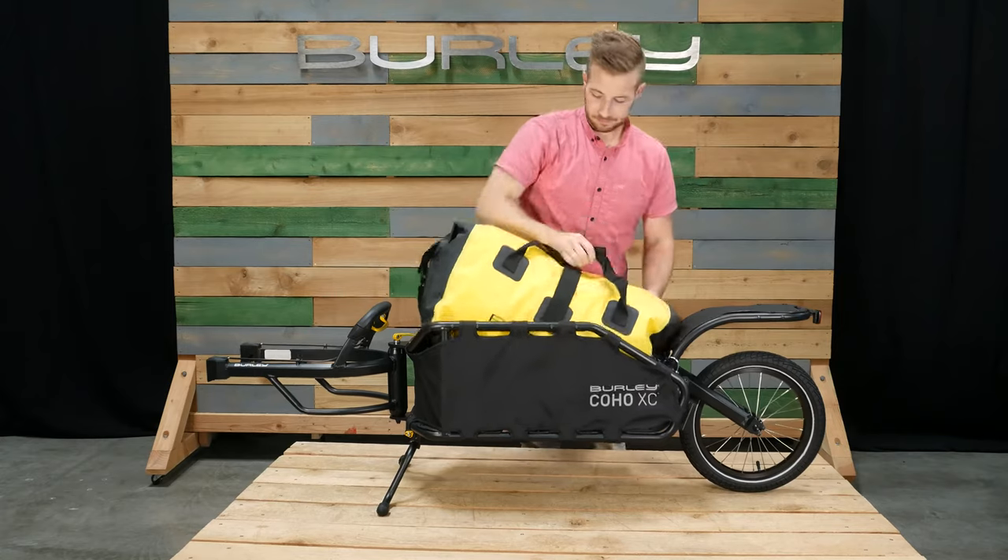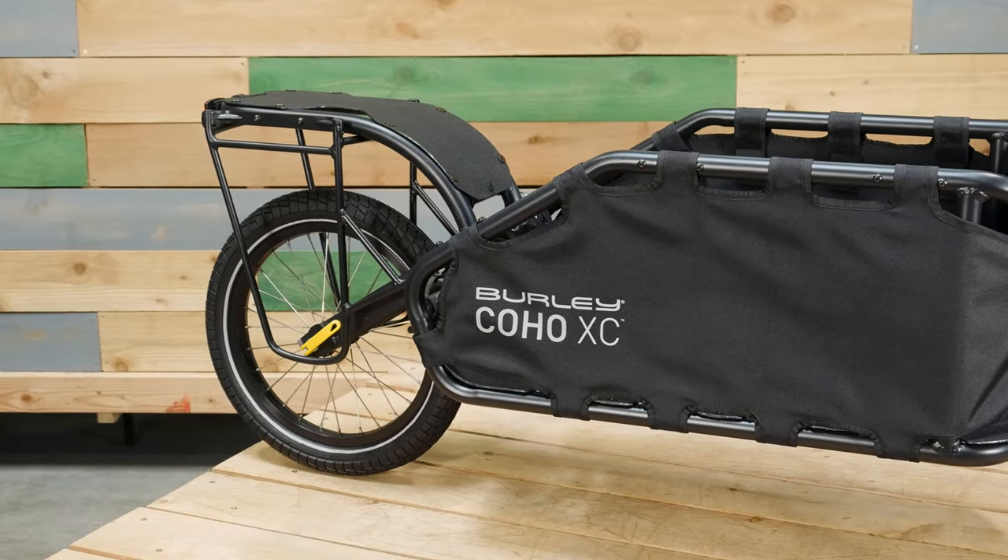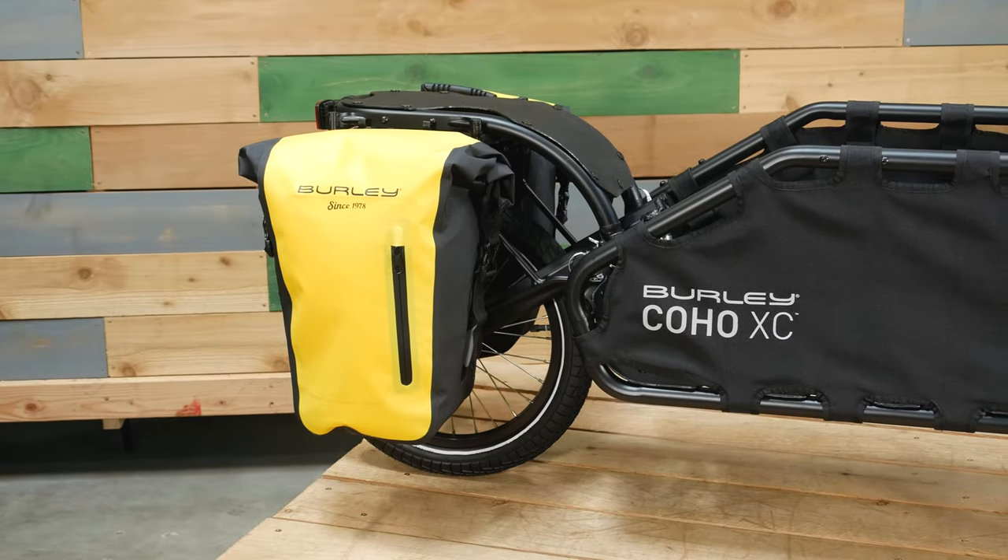The included cargo bungee net easily secures to the top of the frame. Use our dry bag to keep your gear safe and secure. Other accessories like the Coho pannier rack and pannier set provide additional capacity over the rear wheel.